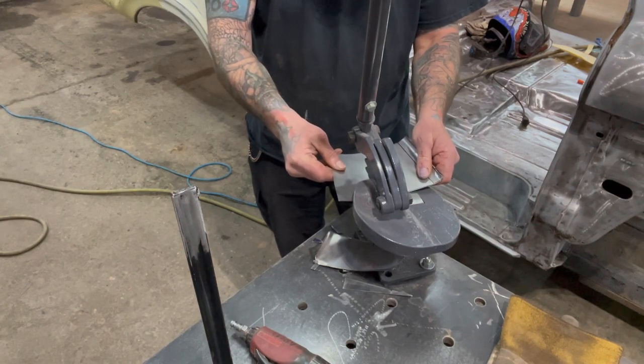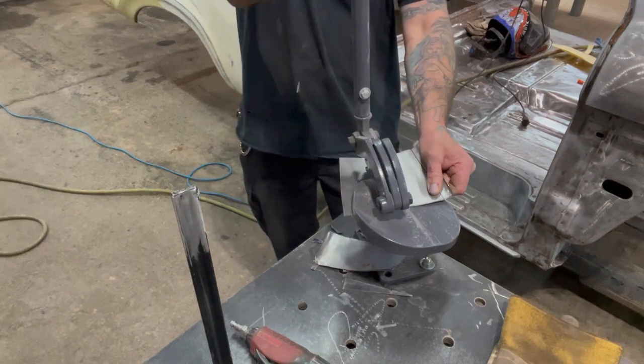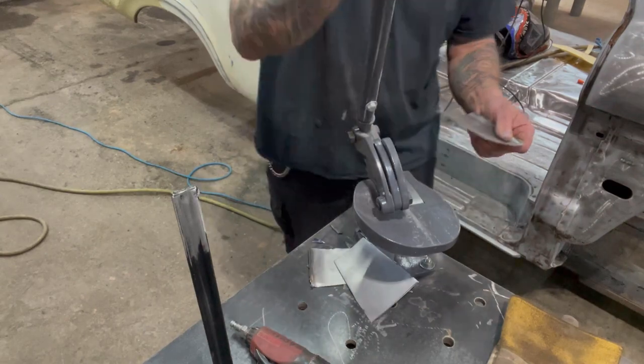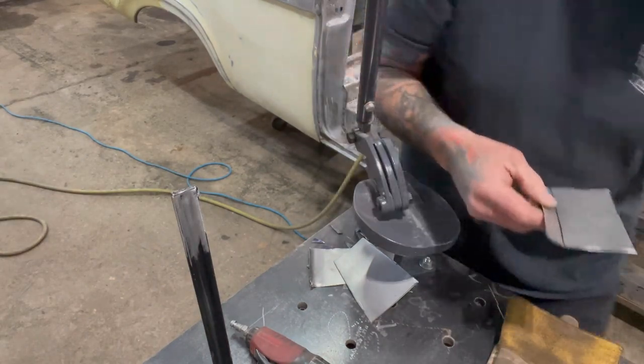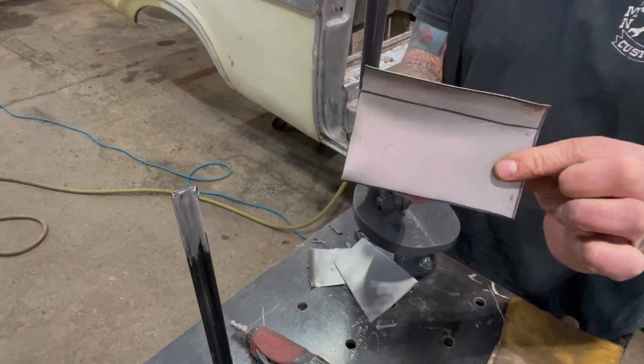This Beverly shear that I'm using came from Harbor Freight, so I want to thank Harbor Freight for that — highly recommended, makes your life easier. Where that would have taken a couple minutes to cut out with the aviation snips, this is usually what I use, but you can see how fast that cuts it out.